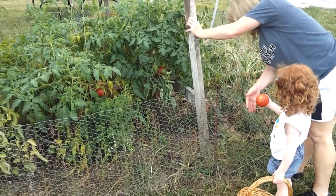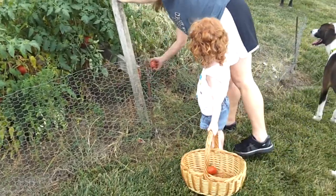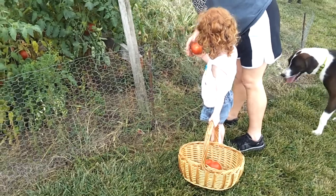There's one. Be careful. Put it in the basket. Don't drop it. No, it's not like it. There's another one for the basket.